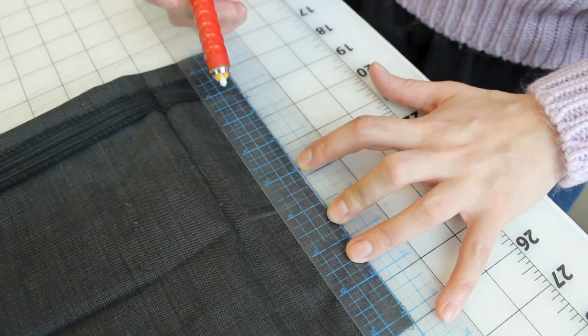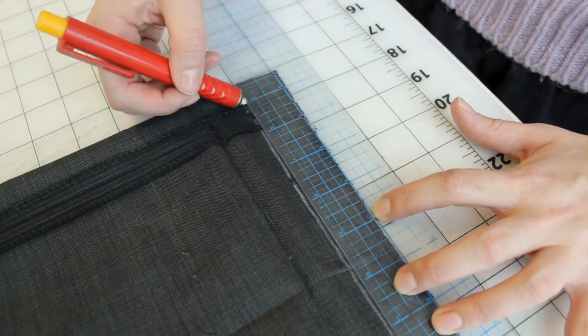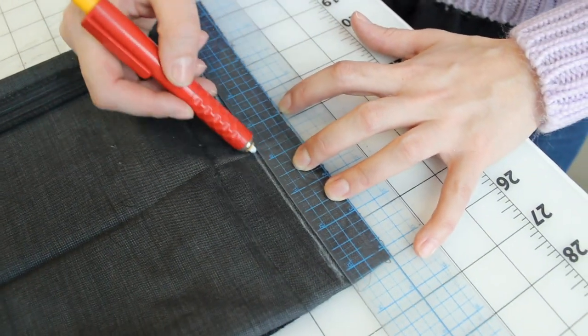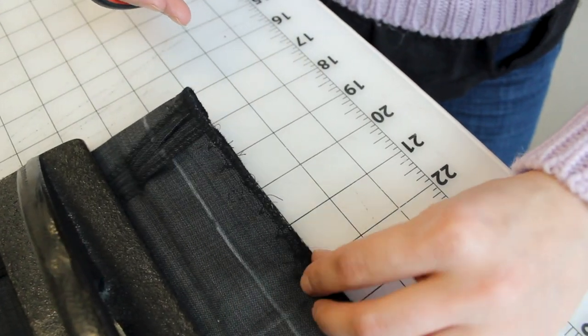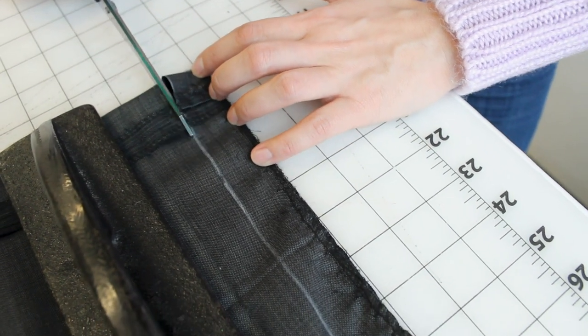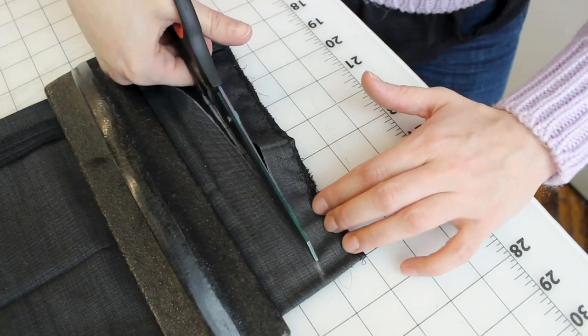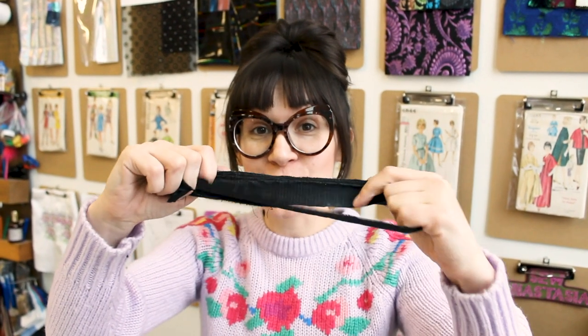Now that we've finished seam ripping, grab your ruler and your chalk and we are going to mark the one inch at the bottom — that's the amount we need to take off the hem. I'm marking that one inch all the way across. Now grab your scissors and cut that one inch off. Make sure both of your layers are lined up perfectly so you end up with a nice even hem. Our pants are now one inch shorter.